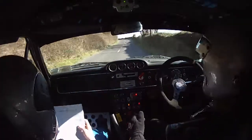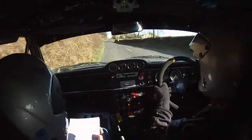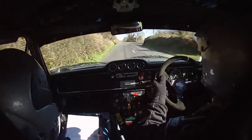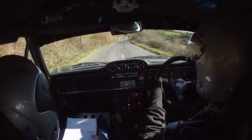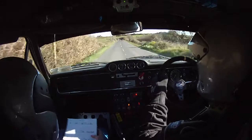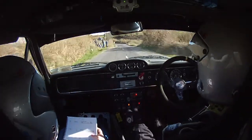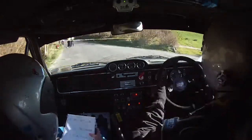80, three left, 100. Two right past junction into flat right over crest. 170 crest only, 80, turn hairpin right, hairpin right. 40 out of the hairpin.